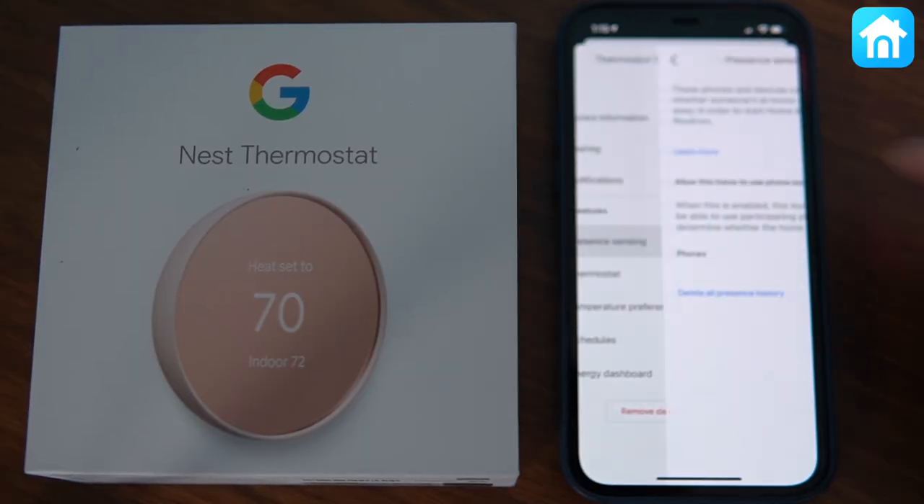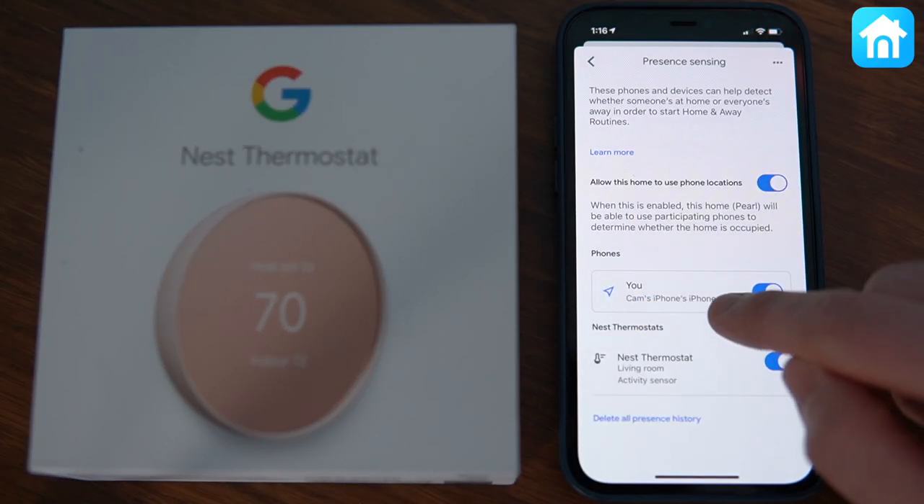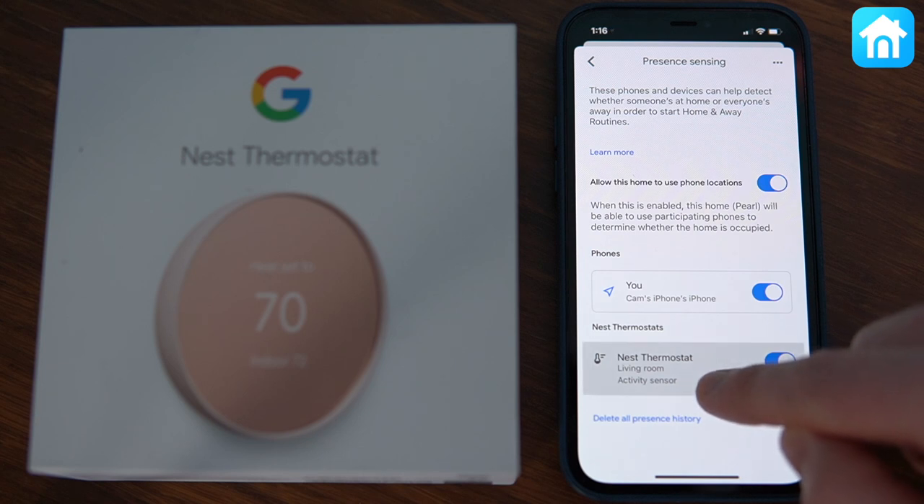Nest has an occupancy sensor on it, but to give it a proper sense of whether you're home or not, you'll need to give it access to your phone so that it knows exactly where you are. With access to your phone's location, it'll help Nest figure out when people are home, and when it sees no one is home, it'll switch into Eco mode automatically. If your thermostat is in a random hallway or a place that doesn't get much action, everybody in your household will probably need the Google Home app installed for proper home and away detection with your geofence.